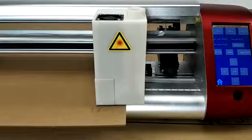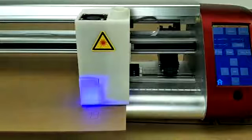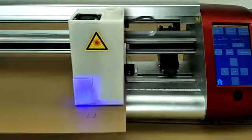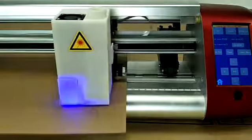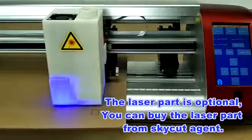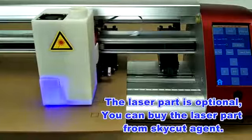Now the cutter is engraving. You can freely adjust the speed while it is engraving. The laser part is optional — you can buy it from a Skycut agent.